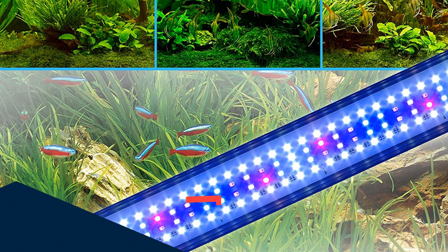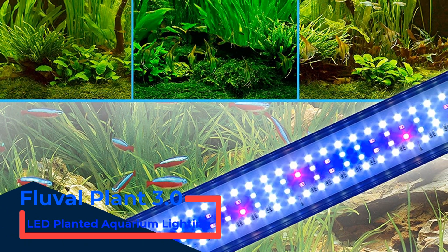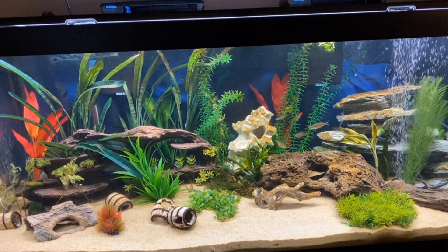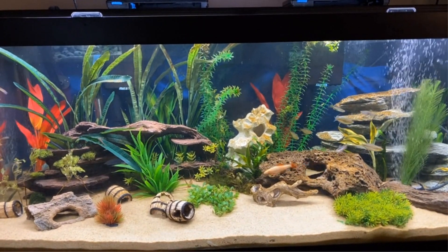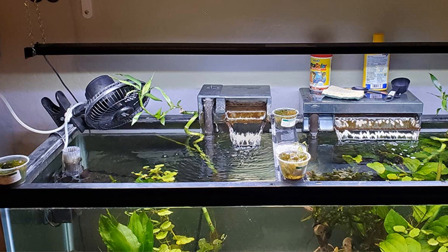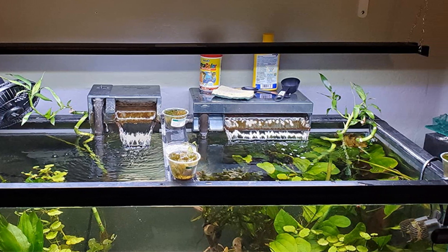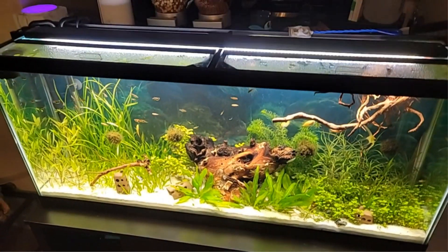Number 2: Fluval Plant 3.0 LED Planted Aquarium Lighting. The Fluval Plant Spectrum Bluetooth LED 3.0 is an excellent choice for a densely planted tank that requires consistent lighting. This planted aquarium light is highly efficient and completely customizable. Similar to the Finnex LED lights, it also has a 24-hour timer, and the LED bulbs are high-thermal efficiency certified so they will serve your aquarium for a long time. They also have 120 degrees of light spread, so your entire tank will be evenly illuminated with no dead zones or gaps.